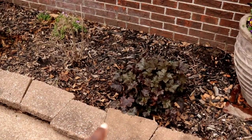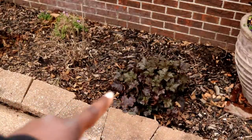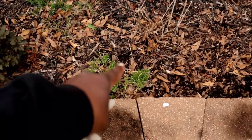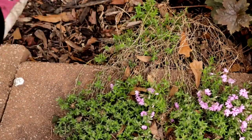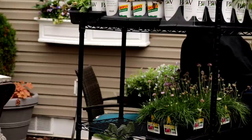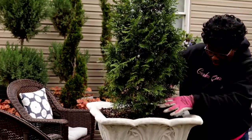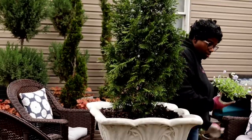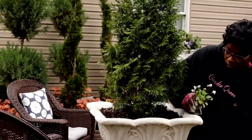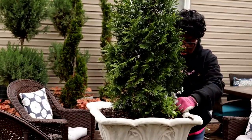We went in and cleaned these coral bells up - we definitely could do a better job but I'm satisfied for right now. I'll come back and continue to get whatever I can get done. We also went in and cut back the creeping phlox, and I fertilized these earlier when I fertilized my hydrangeas as well. Same thing with this coral bells right here.